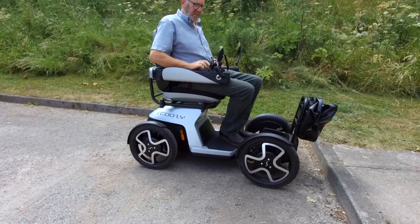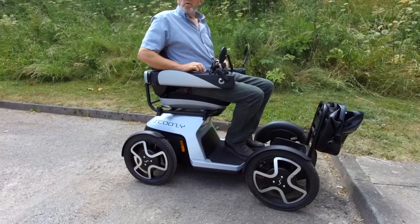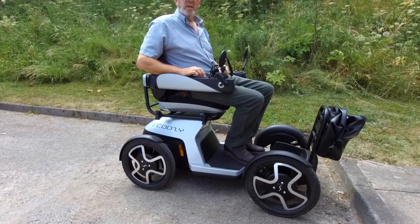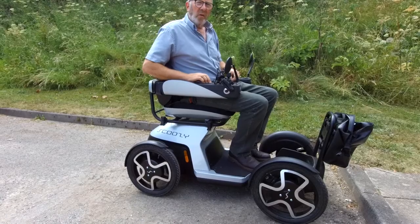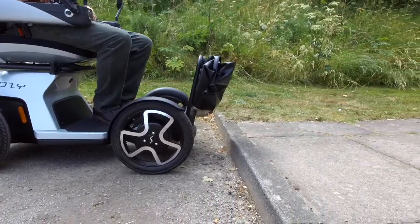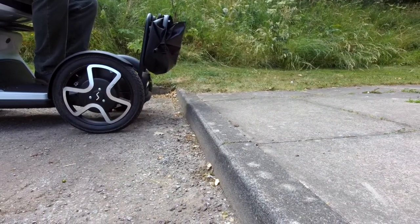Hi, back again, MDTV, back outside on the scoozie. We were going to go around and have a quick spin around town, but we've been driving up and down the curbs outside the shop. This curb in front of us — Mark will just show you on the camera — is actually just touching five inches, so it's a big curb for any power chair to climb up.